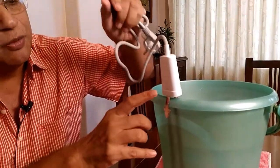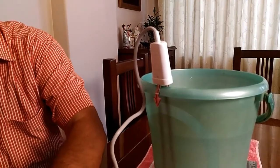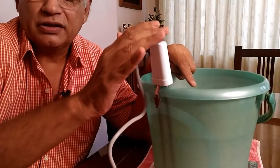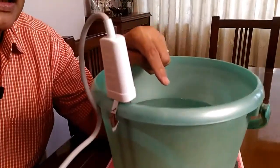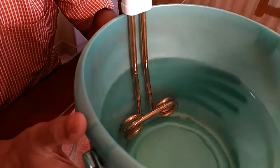The handle has a grip at the back which is clamped onto the bucket so that the water heater holds in place. I have with me a bucket of water in which I am going to insert this immersion water heater. I am starting the water heater and within two minutes you will see the water start heating up.